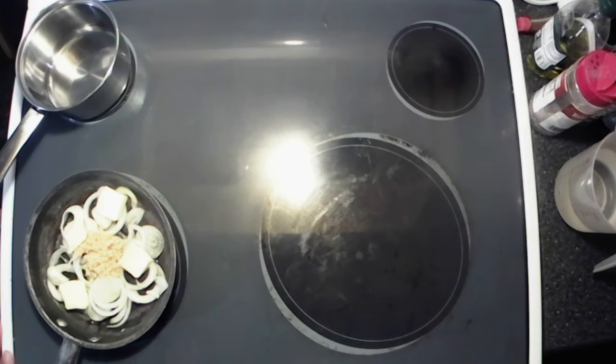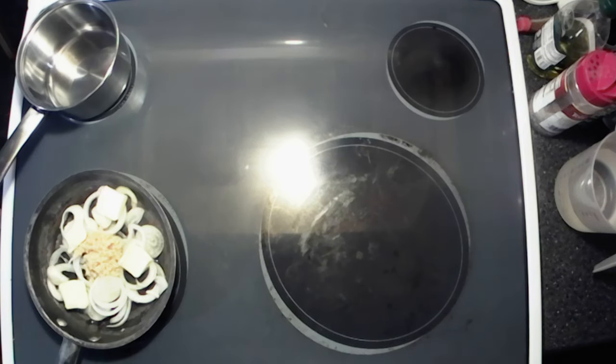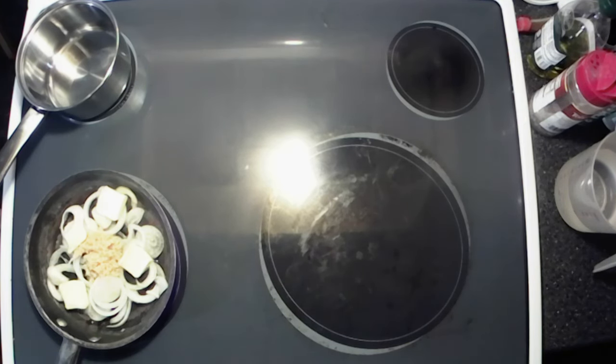To get our beef going, I got me some onions sliced up thin here with some garlic and some butter. We're gonna put that on medium-high heat, get that sautéed up, and then we have to make some au jus — we're just using the packet au jus.